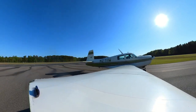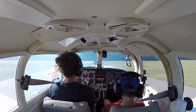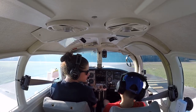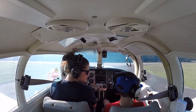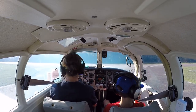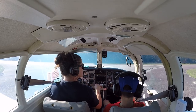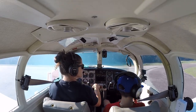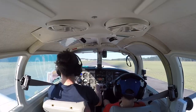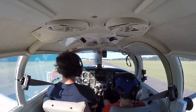You want to make a radio call? You've got to just be confident. Say 'Berkeley County Traffic, Mooney 2711 Whiskey, clear runway 23.' Can you say it? I can. Berkeley County Traffic, Mooney 2711 Whiskey, clear runway 23, taxi in to parking. Berkeley County Traffic. Yeah, that takes a while to get used to the radios. No problem, bud. That was awesome.